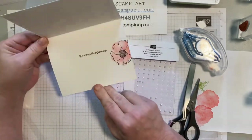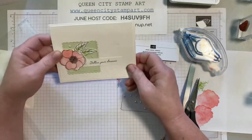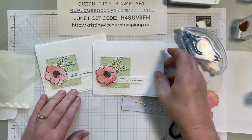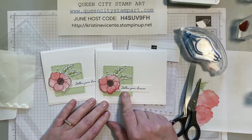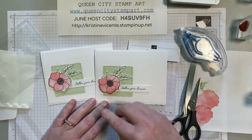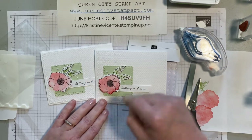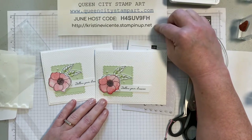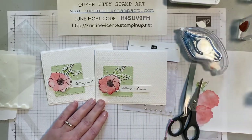That's the card for today! On the front it says 'follow your dreams' and when you open it there's another poppy and 'you are capable of great things.' I just think this is really pretty — I hope you do too. Thank you so much for watching. If you'd like the supplies to make this card they'll be listed in the description of the video, and you can see closer pictures over on Queen City Stamp Art. If you'd like to order these supplies please use the June host code shown here and go to christinevicenti.stampinup.net.